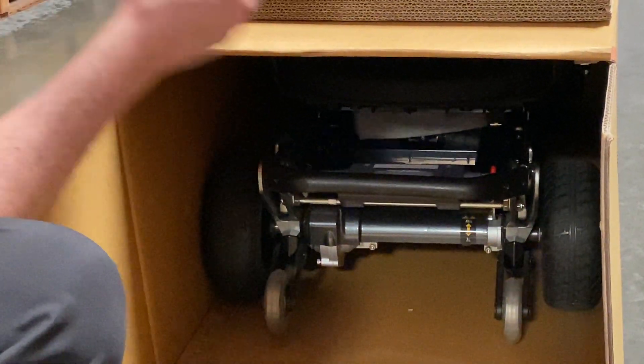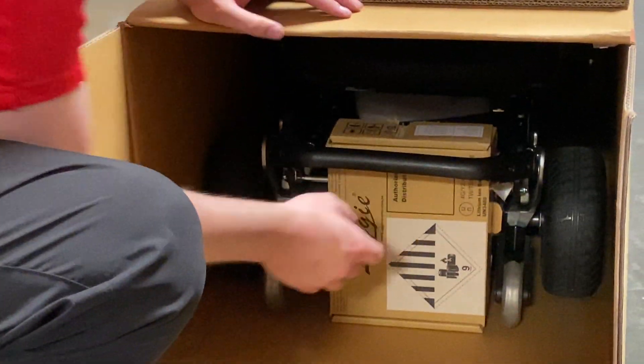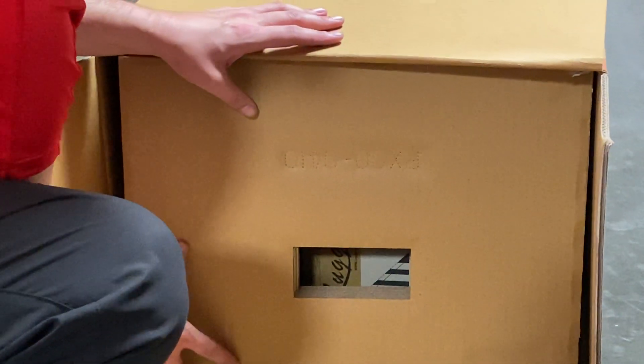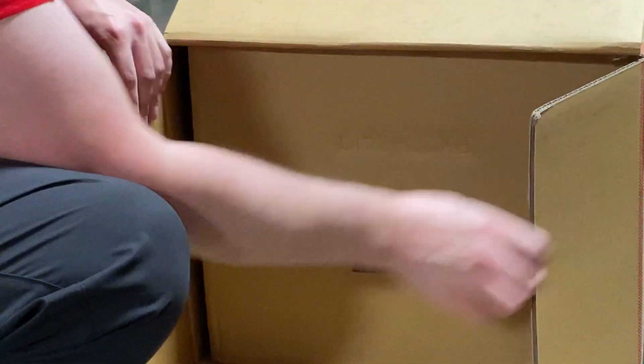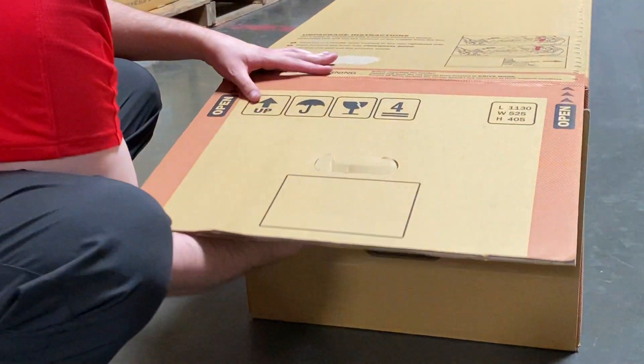Bring your battery and slide it right in behind the right bumper. Put your packing material back with the opening on the lower side. Close up your box and you are ready to send it back to us.